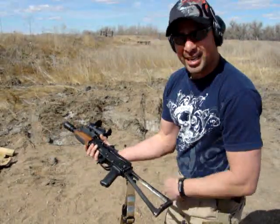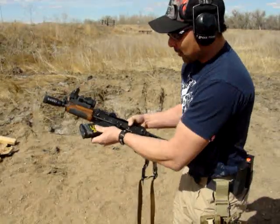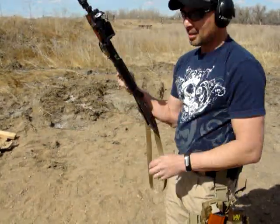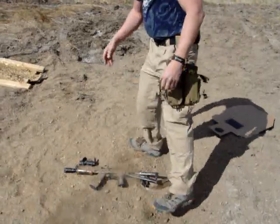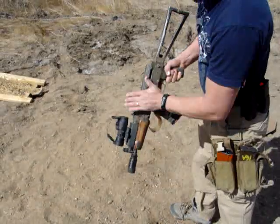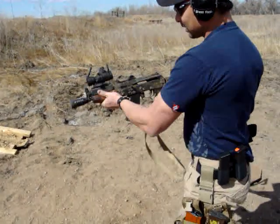A lot of people have also said they're going to get dirt in this thing and jam it up. I really don't think that's going to be an issue either — I mean, we are talking about an AK-47. Obviously you're probably not going to get your gun that dirty, but if you do, I'm just going to kick a little bit of that out.